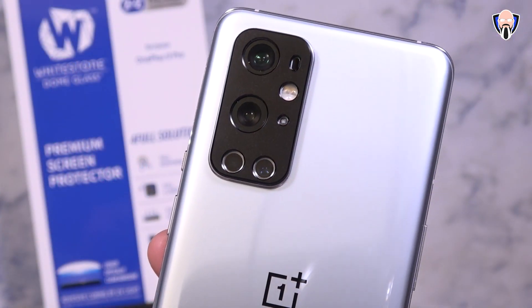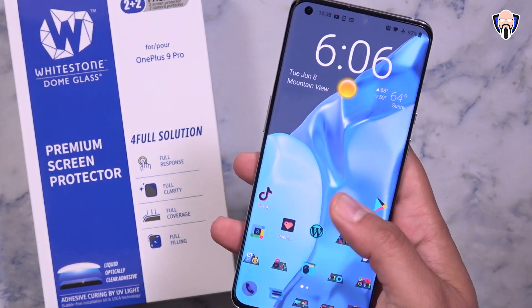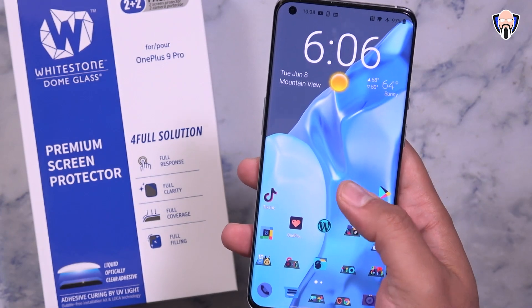Recently I did the video of the official glass protector from OnePlus. This one's made by a third party since OnePlus no longer makes glass protectors for any of their devices that have a curved display, meaning curved edges on the display.